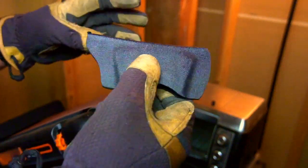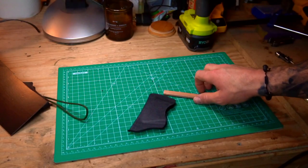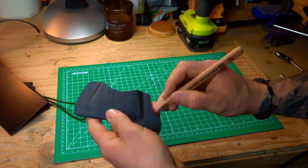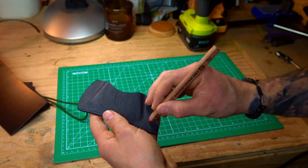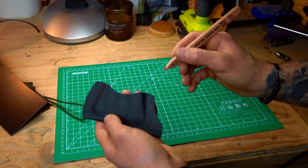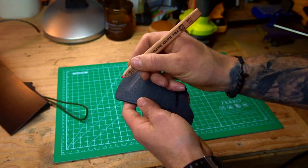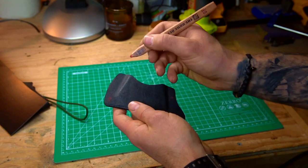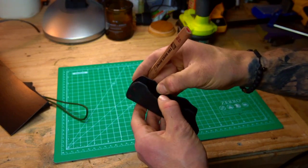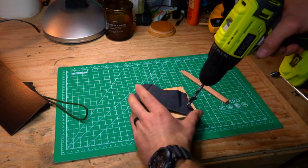The next thing I'm going to do is start looking at where I want to set my rivets. I've messed this up a lot of times. You need to look at the piece you're working with — whether it's a knife, a gun, an axe, whatever — and see where retention is most needed. Make sure you're not closing it in to the point where you can't get it into or out of the sheath. That's happened to me before, and I'm actually going to show you that here in a bit. I made that mistake in this video.